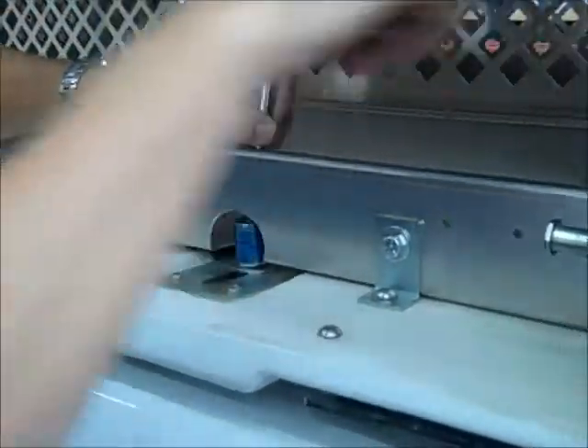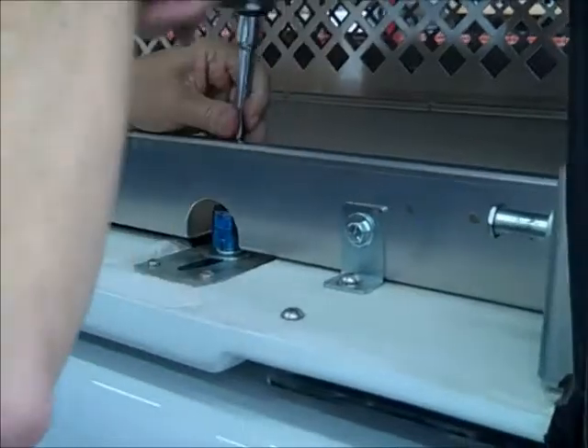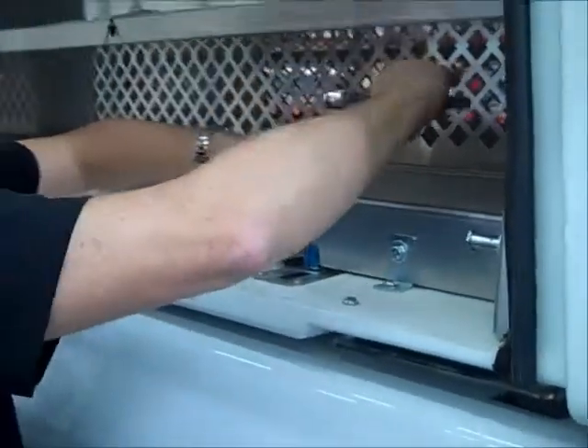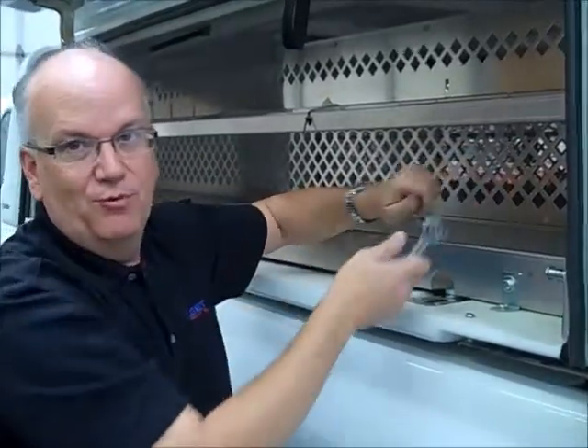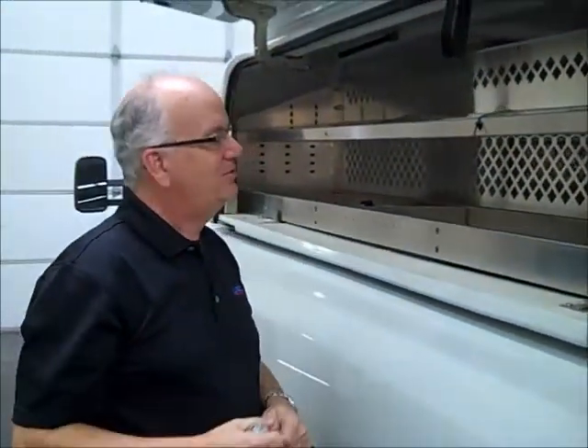You just fit the socket down on the bolt. This one's already installed, so we're just loosening the bolt — just a matter of a few turns and the bolt releases the clamp. All four clamps are released that easily, and then you can just lift the unit right off the bed of your truck.